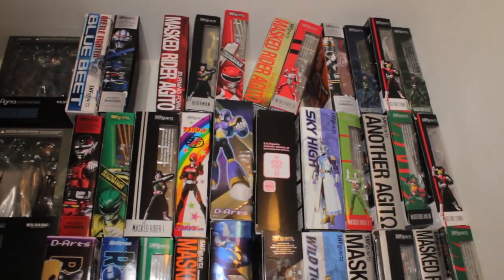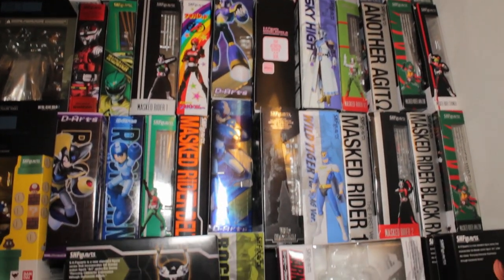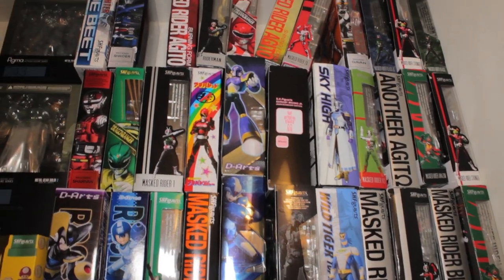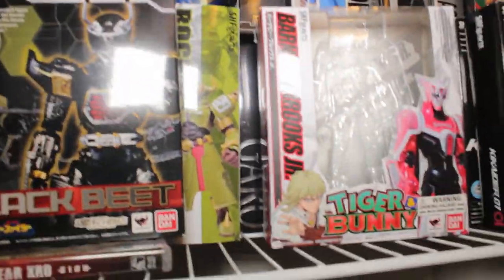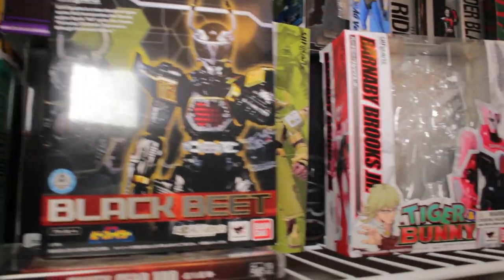Let's go ahead and start with the SH Figuarts section of my closet. As you can see, I have a ton of SH Figuarts figures — most of these I have not reviewed yet, they are all on my backlog review list, so be on the lookout for reviews coming very soon. To pull out two examples of some pretty cool box art, we have SH Figuarts Barnaby Brooks Jr. from Tiger and Bunny, and then Black Beat from Bee Fighter.